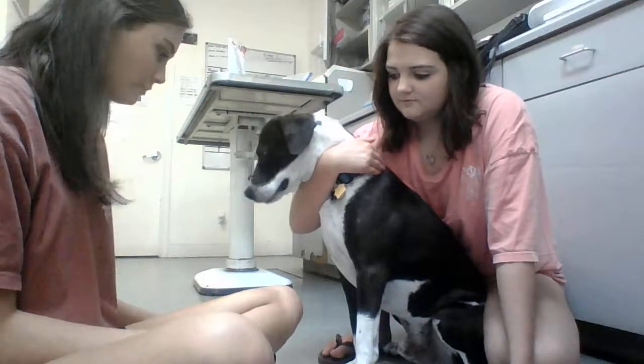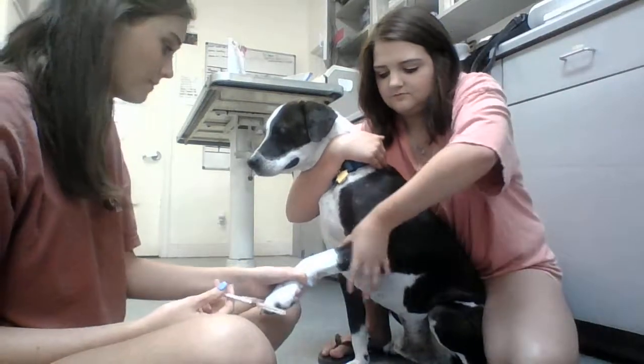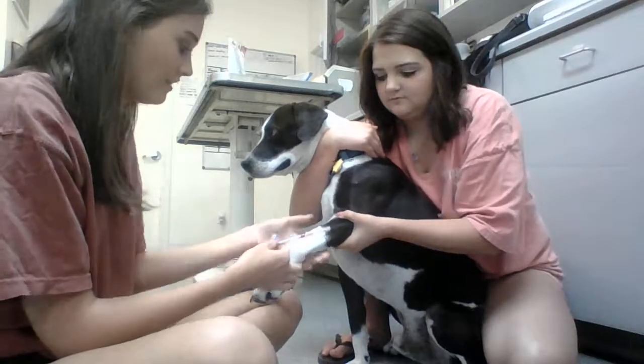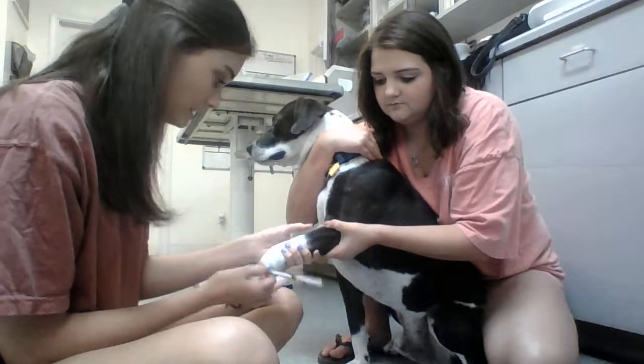When I go to draw blood from a cephalic vein, I first ask my restrainer to hold off the vein for me, just like that, and then I feel for the vein to make sure that I can feel it before I just randomly stick.